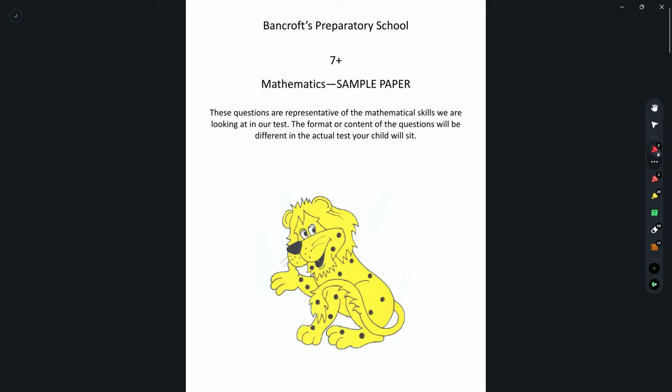Hello everyone, this is Education Hamper and today we will be working our way through the Bancroft's PrepSchool 7 Plus Mathematics sample paper. As always, pause the video at each question, attempt it yourself first and then we can walk through the solution. Let's get straight into the paper.